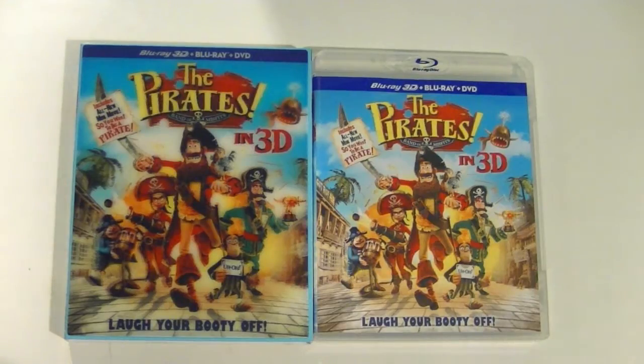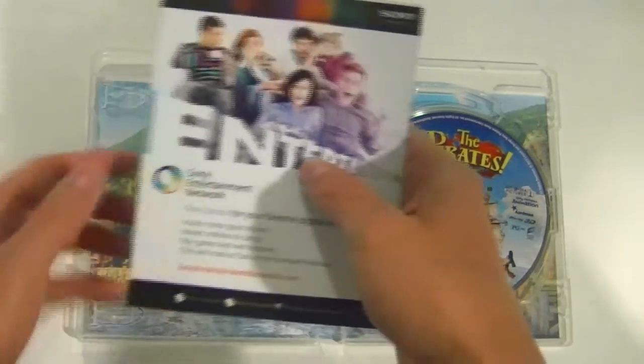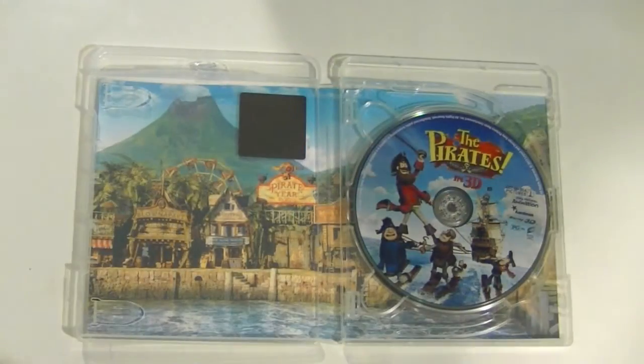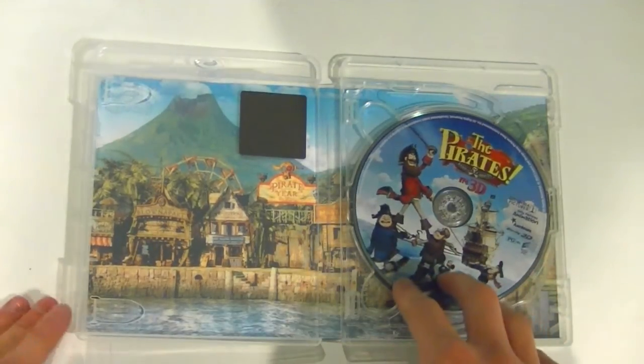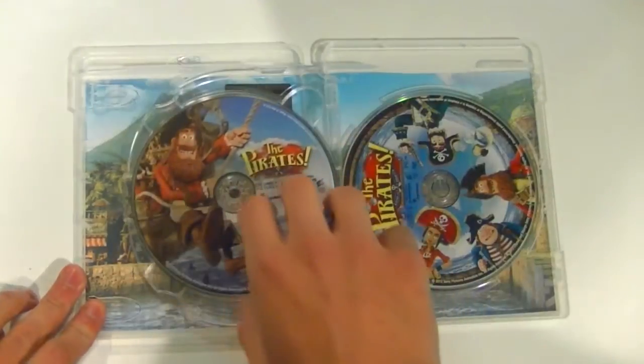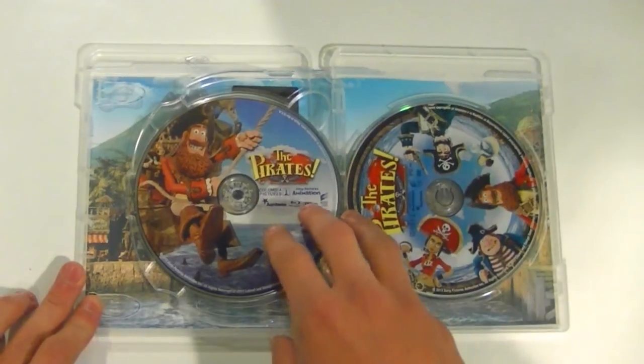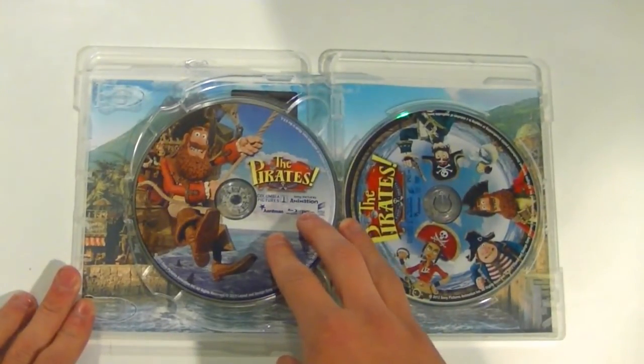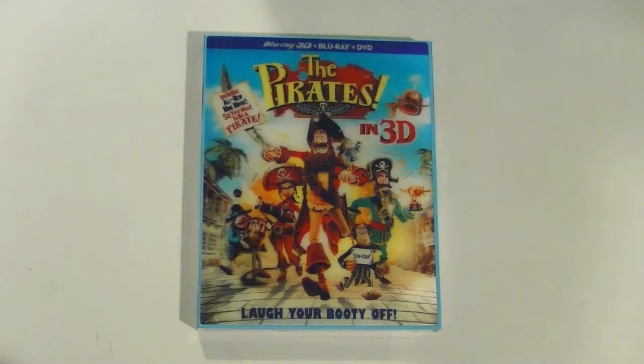I first want to bring your attention to the case without its slipcover — it's basically identical except for the nice clear casing. On the inside, we have some flyers on the left side promoting Sony Entertainment Network, some of the other Blu-ray releases, and so on. The background is a nice picture of the town the pirates live in, and on the right-hand side we have the discs. The first disc is the 3D Blu-ray, which has a great picture of some of the characters water skiing. The second disc is the standalone Blu-ray, which has a picture of the pirate captain swinging off his ship. And the final disc is the DVD, which has a picture of some of the characters standing around.